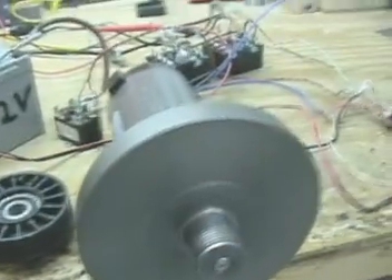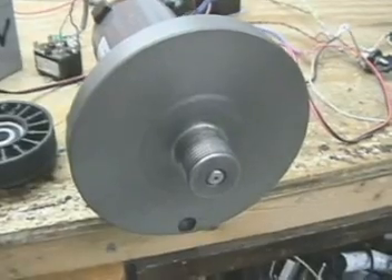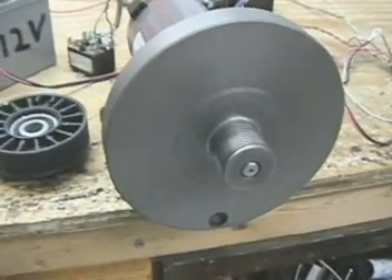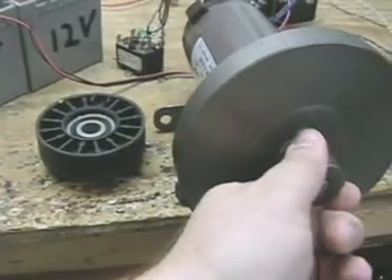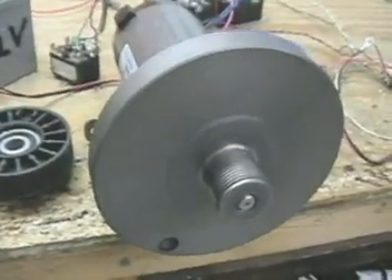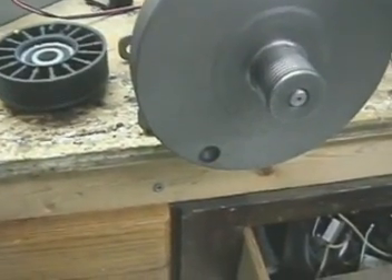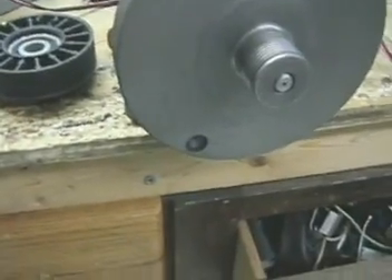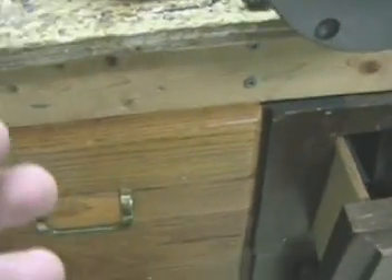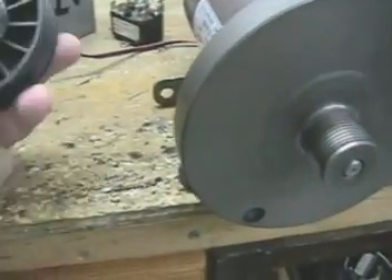This is the next generator going on the cart motor. The other one worked and would easily get up to 13-17 volts, but I'm hoping this one is going to make a lot more amperage. The key here is for the generator to take over for the inverter and drive the pulse motor.